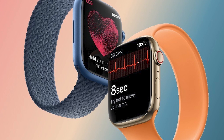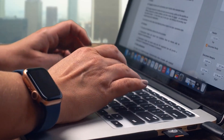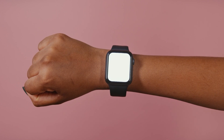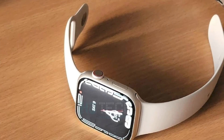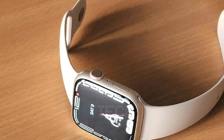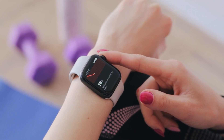Set up as new or restore from a backup. If this is your first Apple Watch, tap Set Up as New Apple Watch. If asked, update your Apple Watch to the latest version of watchOS. If you've set up another Apple Watch with your current iPhone, a screen will appear that says 'Make This Your New Apple Watch.' Tap Apps and Data and Settings to see how Express Setup will configure your new watch, then tap Continue.